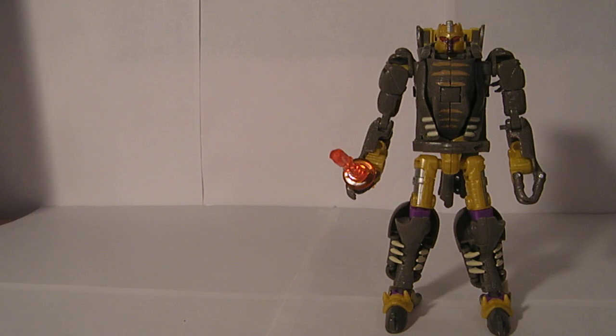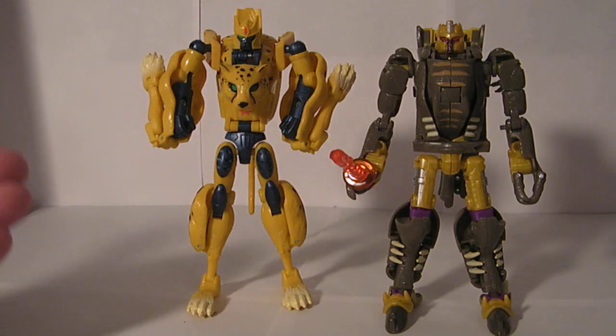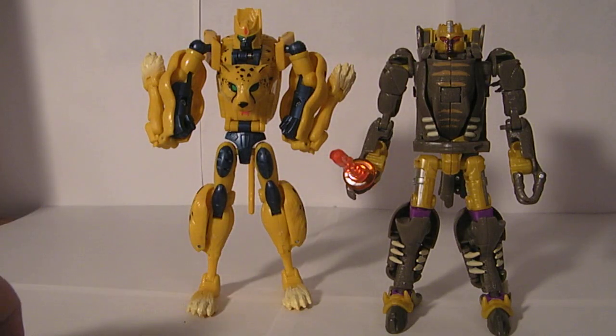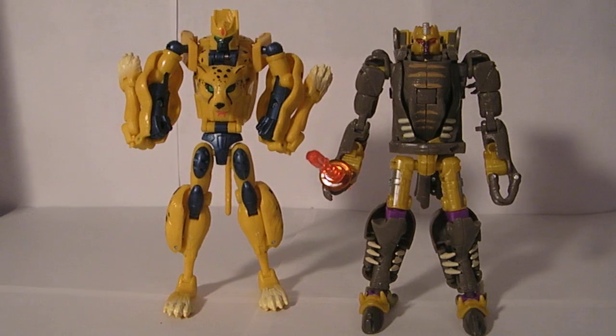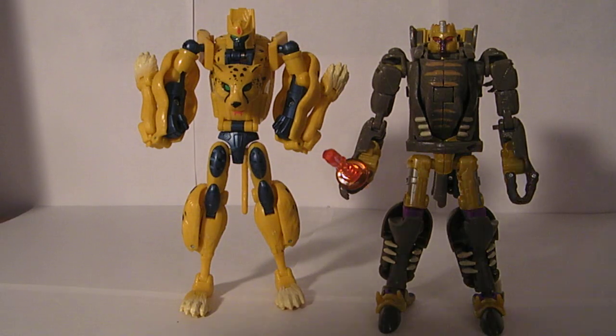For size comparisons, here he is with Universe Cheetor. They're almost exact opposites — Universe Cheetor has a very nice cheetah mode but his robot mode suffers for it a little bit, whereas Universe Dinobot has a very nice robot mode, though his dinosaur mode lacks a little bit for it with the arm kibble and feet. Of the two figures, if you could only get one, I'd definitely go with Dinobot — I think overall he's the stronger figure.